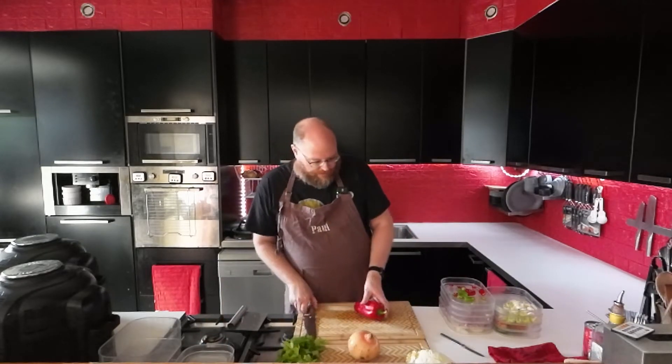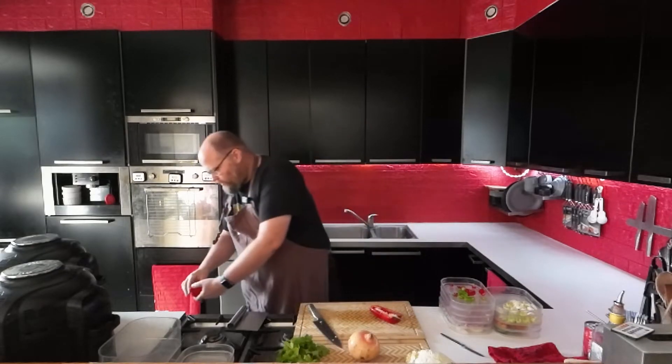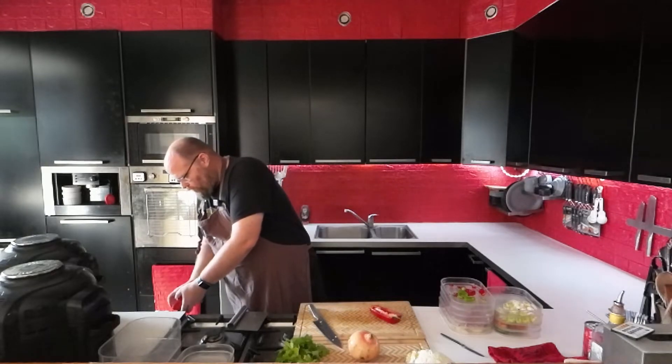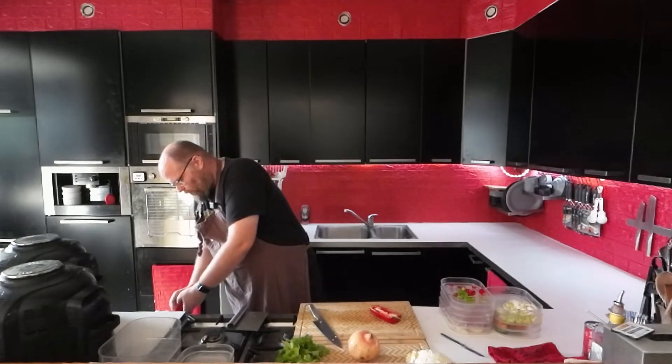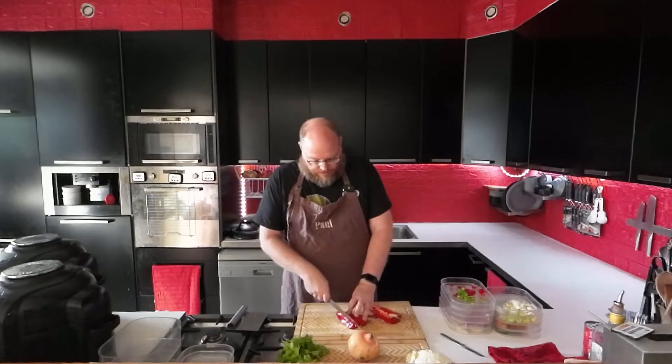And then we have some pepper. Half of that I'm just going to cut into strips or half rings to go on my salad, and the other half I'm going to cut finer to put in the salsa.